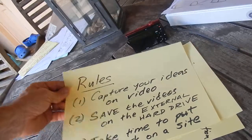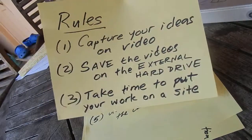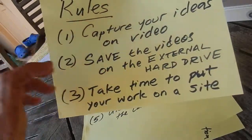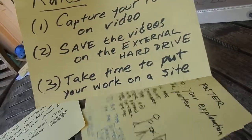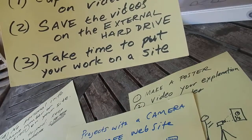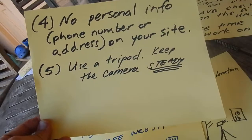Hello students at River Cities, and other students that want to use this system. We're going to capture your ideas on video, save the videos on an external hard drive, and then take time to put your work on a site. A reminder: do not put any personal information on your site.